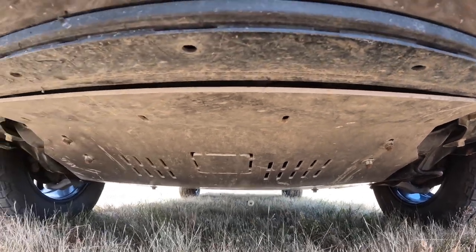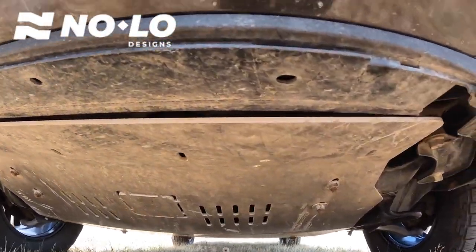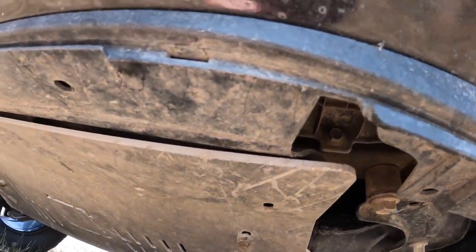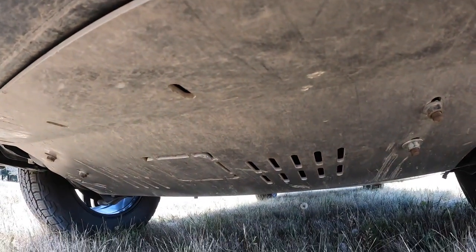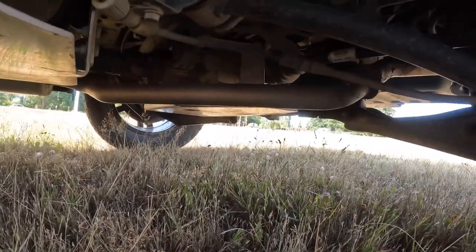Now we're going to get underneath. This is my Nolo Designs oil pan skid plate and as you can see, this thing has been beat up — it's got some scars. Definitely proof that this truck is getting used and abused in the backcountry. Further back we've got the gas tank skid plate and rear diff skid plate.